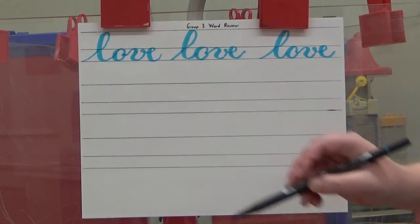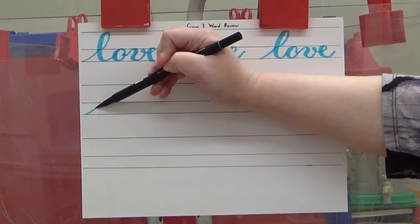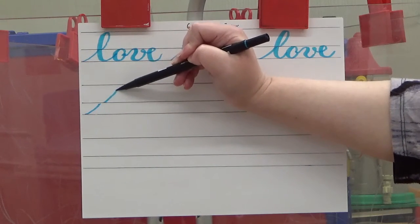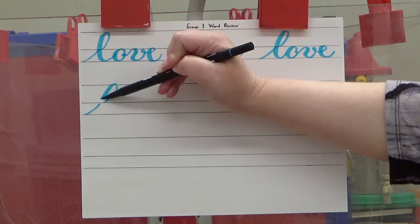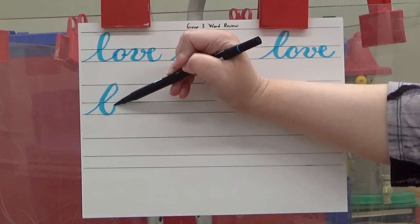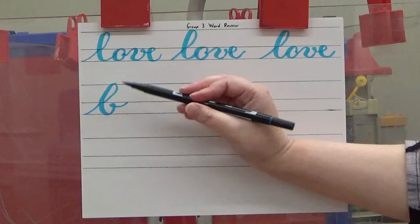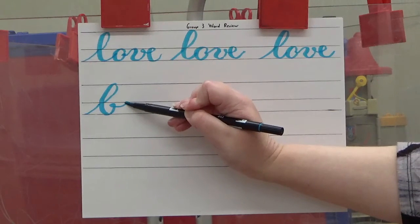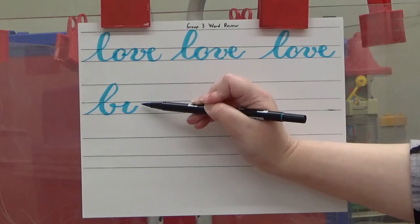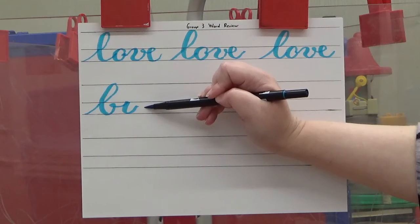I will show you how that's written. Take your marker and start at the baseline. Entrance stroke to the waistline. Move over, a center loop. Light pressure going up and curve. Heavy pressure going down and curve. Light pressure going up. But once you almost hit the waistline, you're going to make a curly Q tail and then go up to the waistline. Then you're going to make an under turn. Heavy pressure going down and curve. Light pressure going back up. Don't stop at the waistline, but then make your O shape just underneath the waistline.